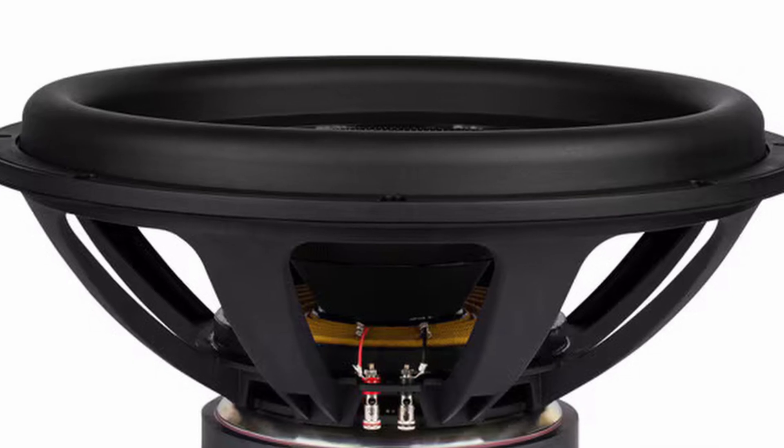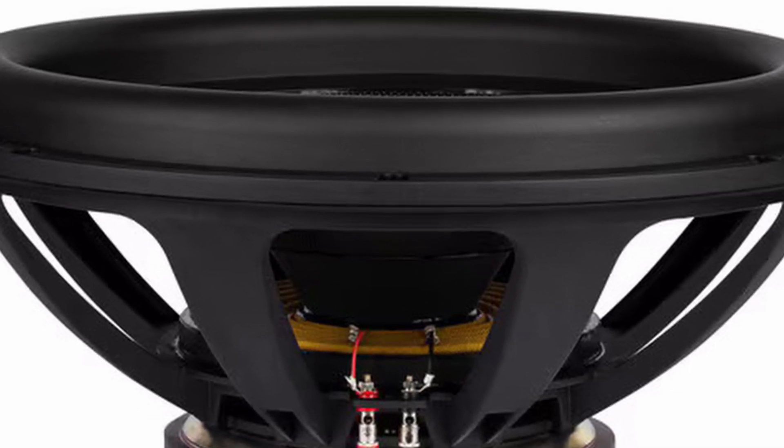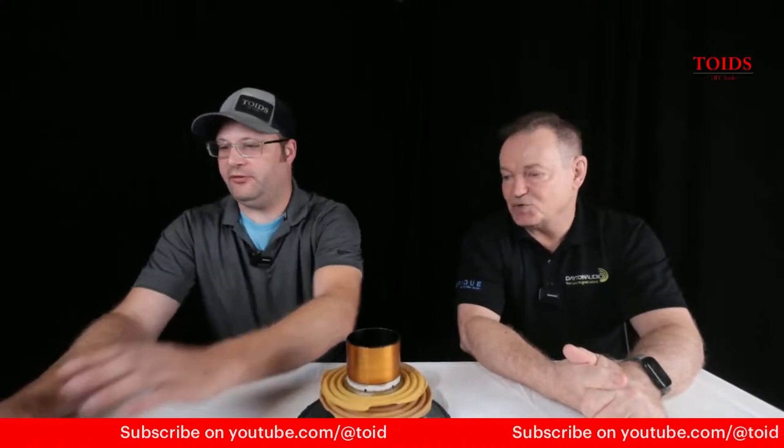They have more X-Max, which is due to the suspension and the coil, than the original Ultimax. So these push more air, play lower and louder than the Ultimax originals. And by the way, they're cheaper — each one of them is cheaper.